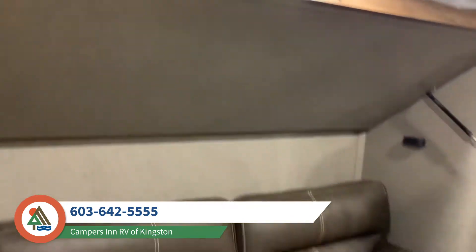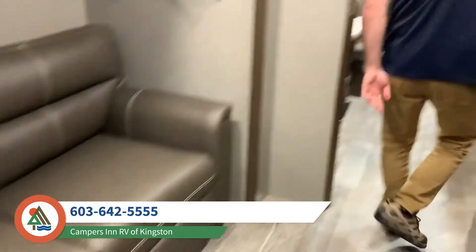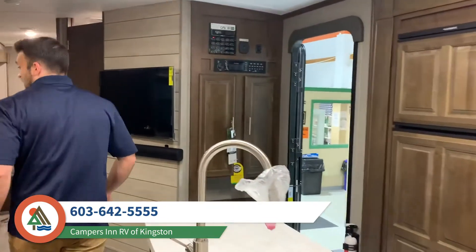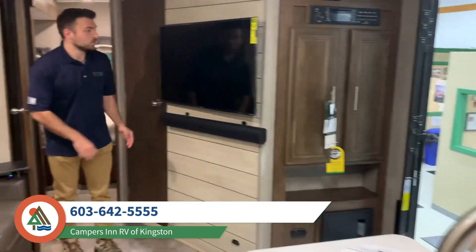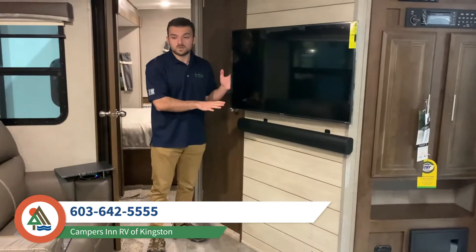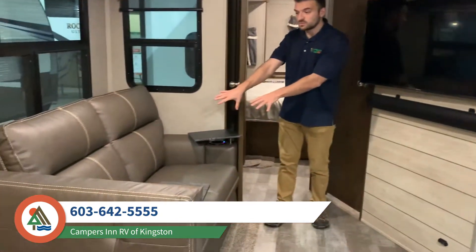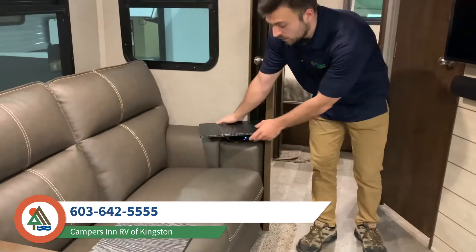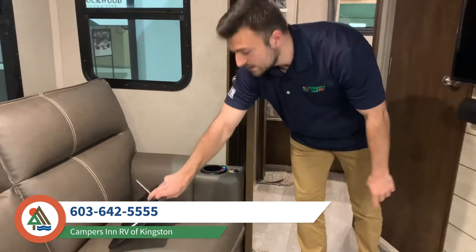Moving back around to the living and kitchen area, I've got the TV swivel mount set up here facing directly across from your recliner theater seats. Those are heat and massage recliners with TV trays, which are removable — very easy.